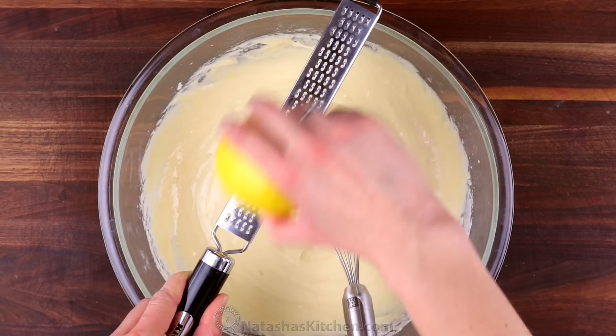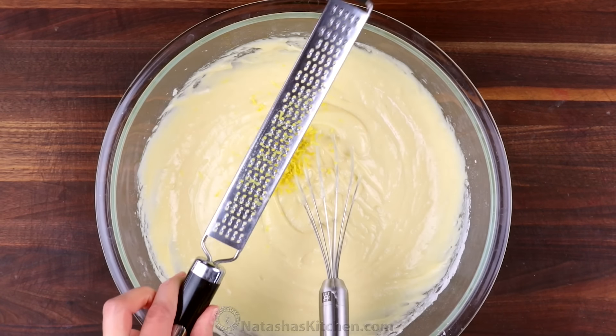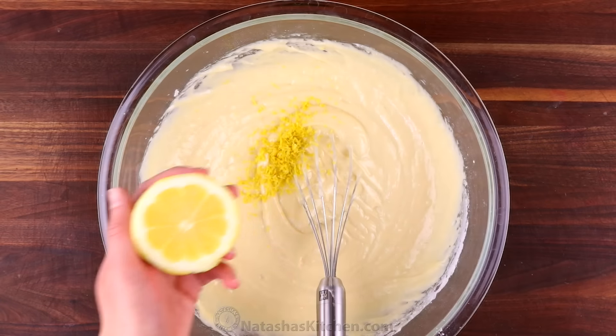Finally, stir in half a tablespoon of lemon zest and one tablespoon of fresh lemon juice.